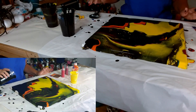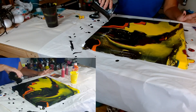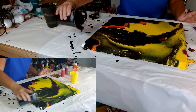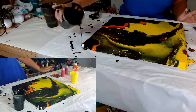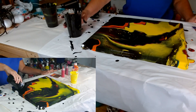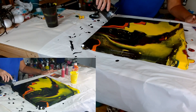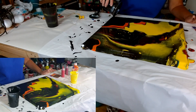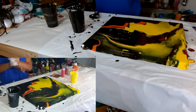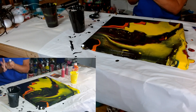Wow! I keep dropping things — oh my gosh. I would suggest, if you do this kind of painting where you're flipping the cup and all that stuff, put your gloves on. I should have put my smock on too. It just makes clean-up so much easier.